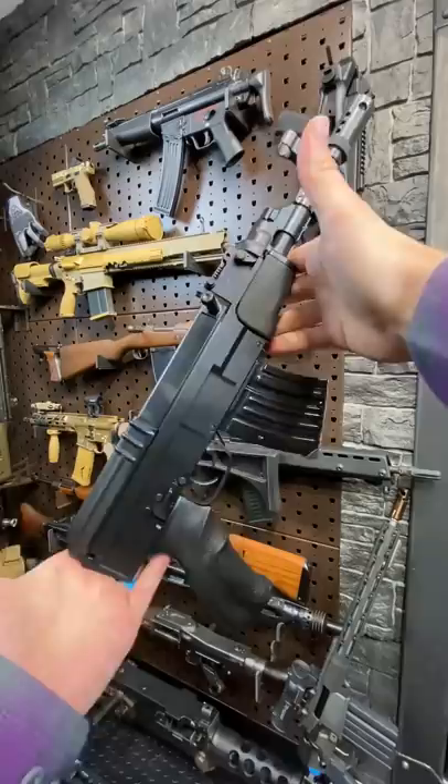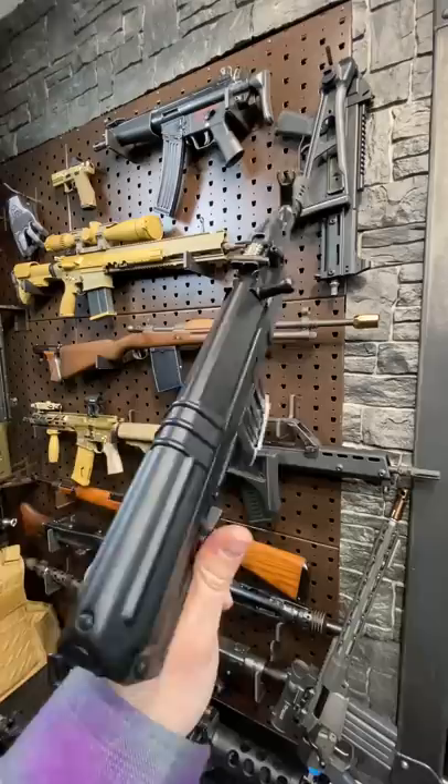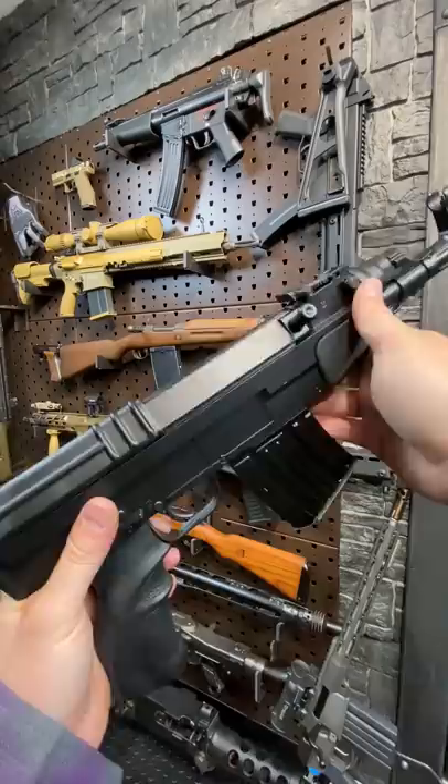Now, it's too late for all the guys that have already screamed at the screen, but no, this is not an AK. It's actually the Czechoslovakian version called the VZ-58, but it has zero parts interchangeability with an AK, apart from being chambered in the 7.62x39 round.